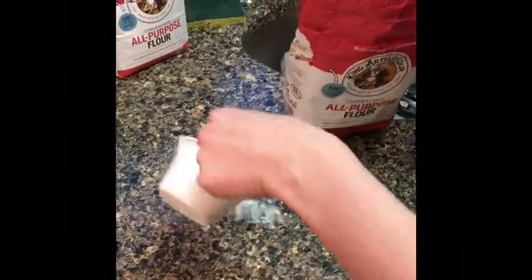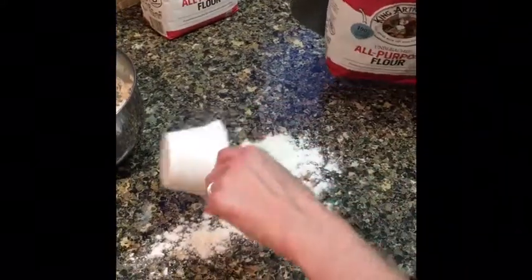Now we're going to turn out that biscuit dough onto a floured surface. There's some flour — let me grab a spatula.